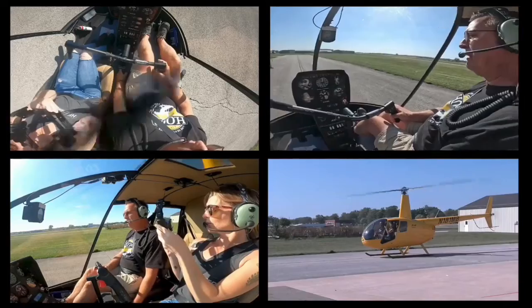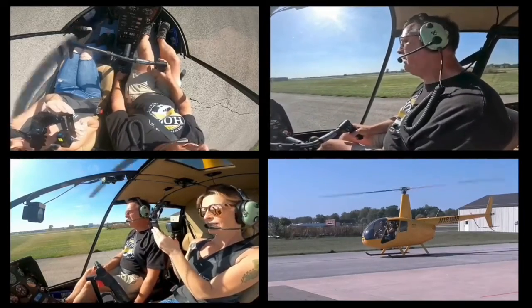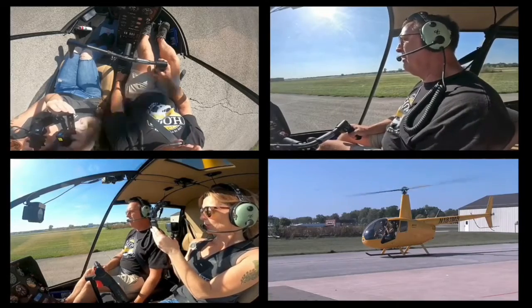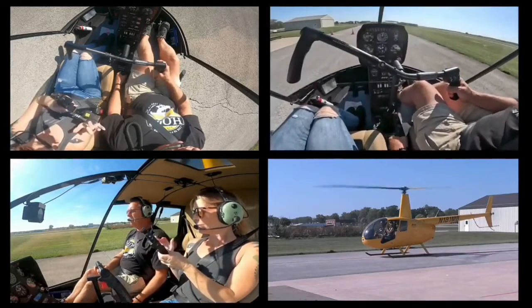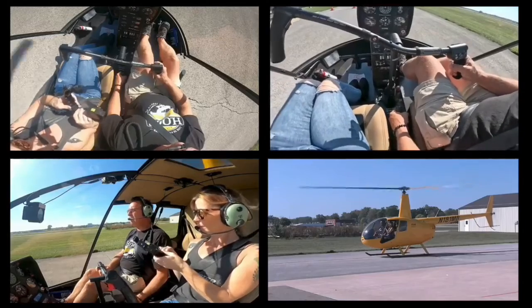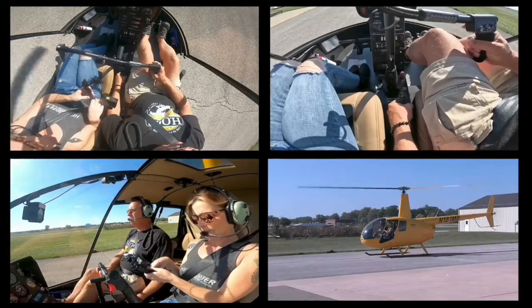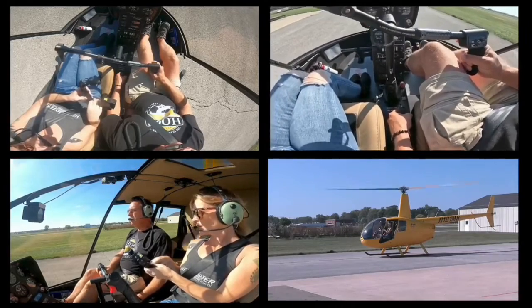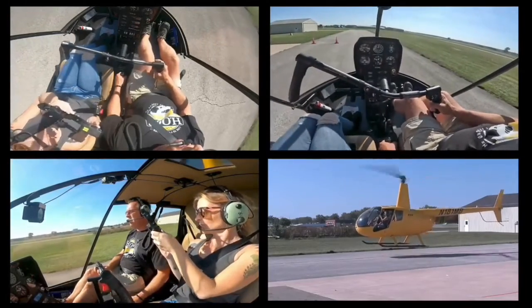Let's talk through a pickup one more time. Step number one: line the skids, raising collective, raising collective, looking outside. The aircraft is getting light — the nose is going to the right, so I add a little left pedal, raise a little more collective. Feels pretty good. Step number two: go ahead and raise the collective to lift it off the ground and adjust the cyclic and pedals as necessary.